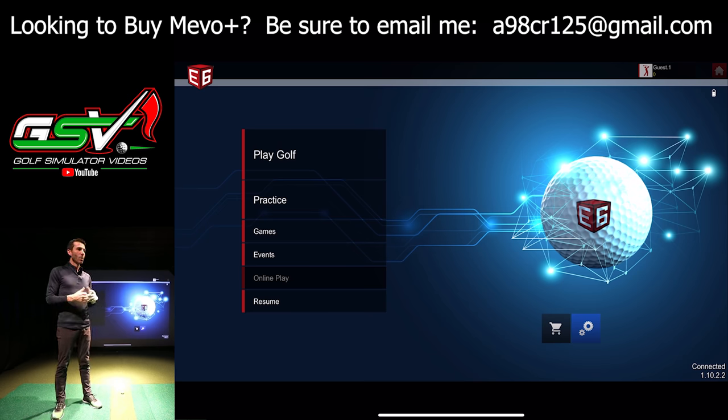I'm using my iPad Pro with E6 Connect connected to my 16 by 10 projector. The reason I'm doing that is it's nice to demonstrate what's included with the unit. I have a lot of people ask about the iOS version of E6, so that's what we're using today.